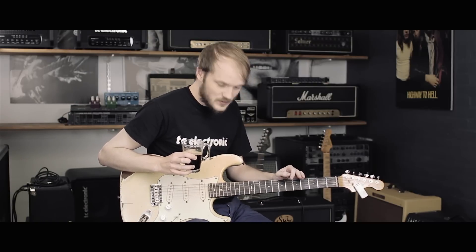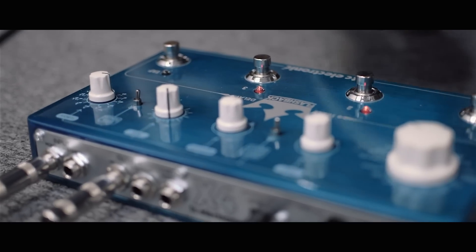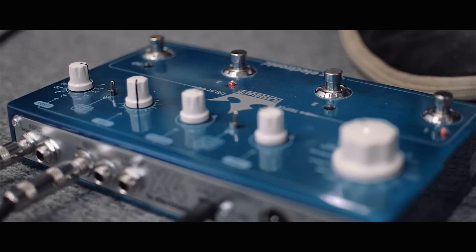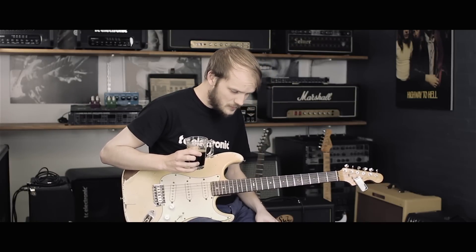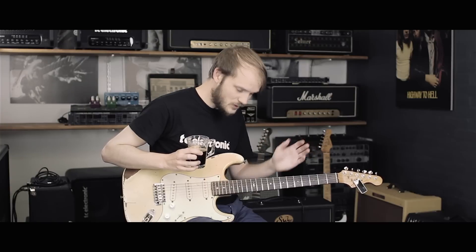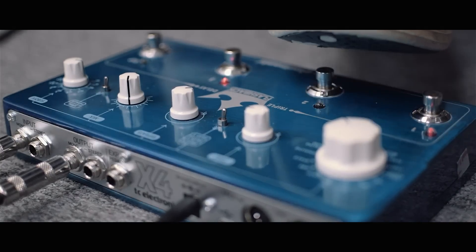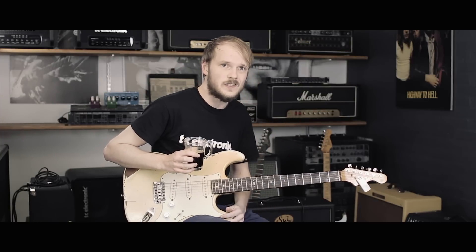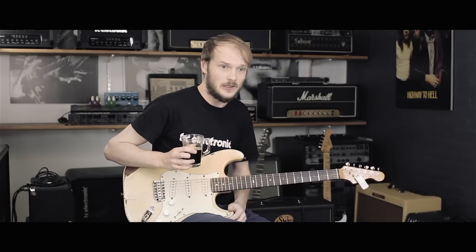If we try and remove some of the different layers, you can hear what's going on. We remove the space echo, and we just have this reverse pad going in the background. It just helps make everything much more interesting to listen to. And then if we bring in the space echo again, it just has this really nice grainy quality to it, which makes what you're playing into this infinite lo-fi loop.